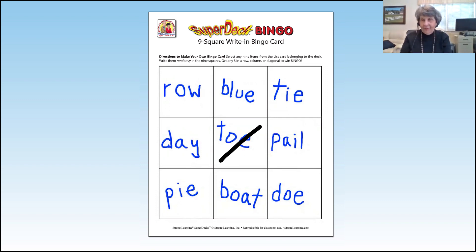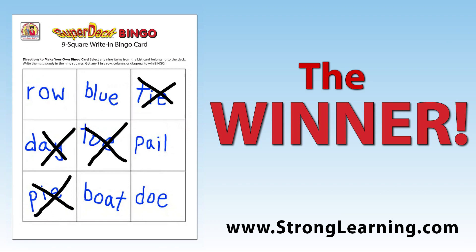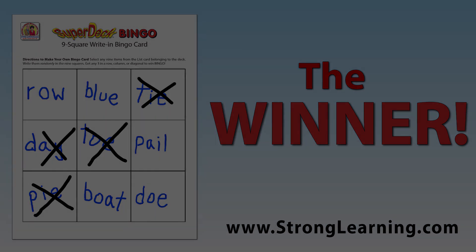When you say okay, here's the word - toe, T-O-E - they're looking to see if they have it on their Bingo sheet. It's a great game. By writing it, they have to process the letters, and you'll know that if they can usually write it, they can read it. That's the whole point to this.